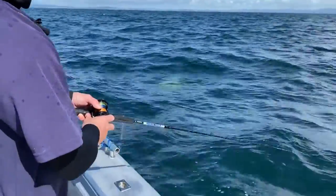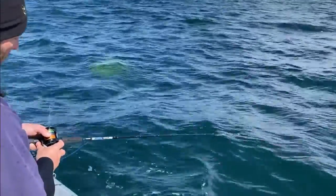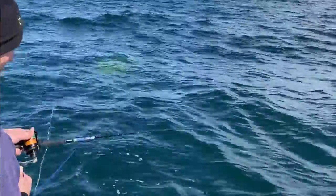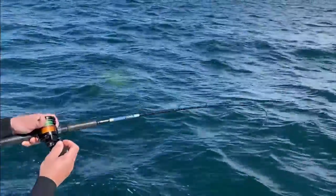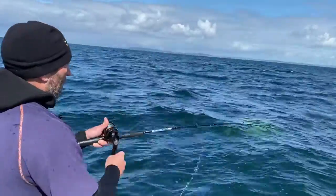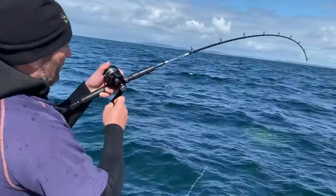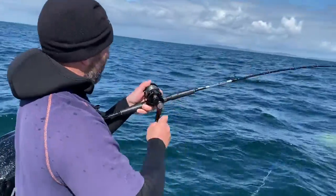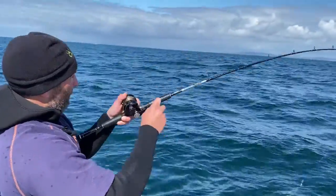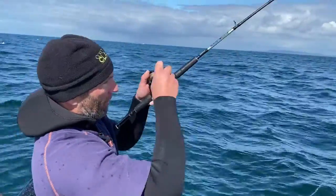We've just come over to a new spot here actually, after seeing a little bit of life. A couple of touches just there as I've gone into the blue. And now - yep, so I'm on the bottom there. Touch, touch, touch. And we're straight into it. Just a small one this one, but we can't choose what size fish we catch on the way down. They just seem to follow it down through the school and someone picks it up. But these on fire orange in particular have just been absolutely going off.